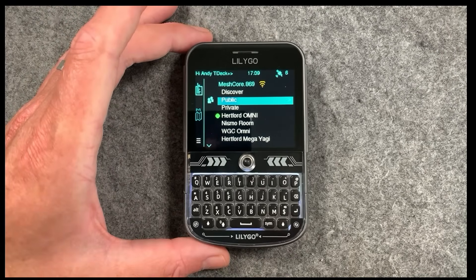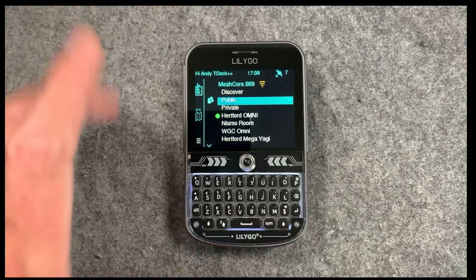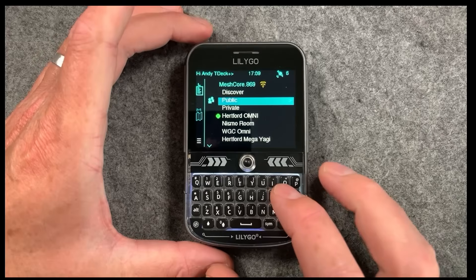Onto the more software side of things. We're on version 7.4 now for this firmware, and there's a few changes that I'm going to run through now — some really, really cool, useful stuff that has been added.